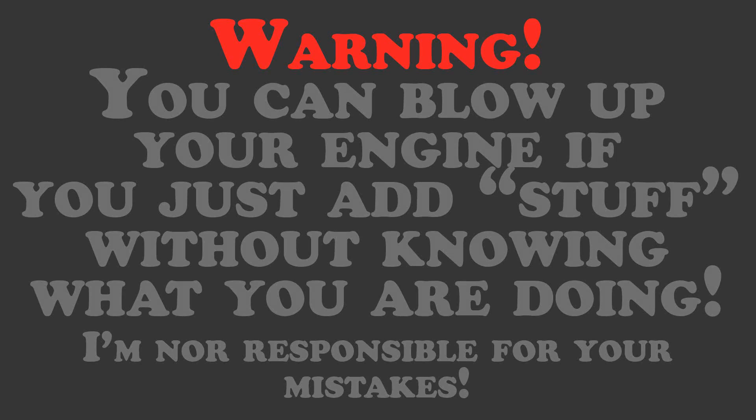Warning! You can blow up your engine if you just add stuff without knowing what you are doing. I'm not responsible for your mistakes.